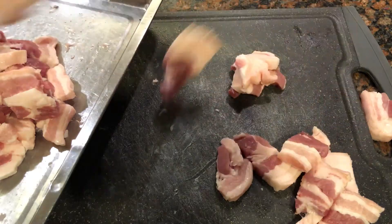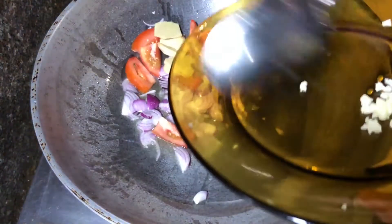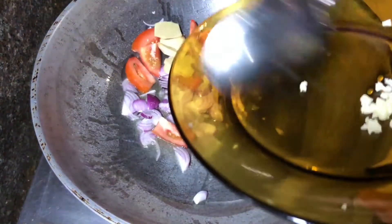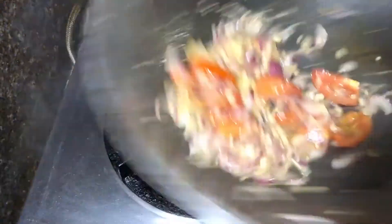Once everything is ready you can start on our pork binagoongan express. In a hot wok, drop oil and sauté your vegetables except the garlic. Make sure that the vegetables turn translucent before adding the garlic — we do this so that the garlic doesn't burn easily. Now add the garlic and sauté until everything is soft.